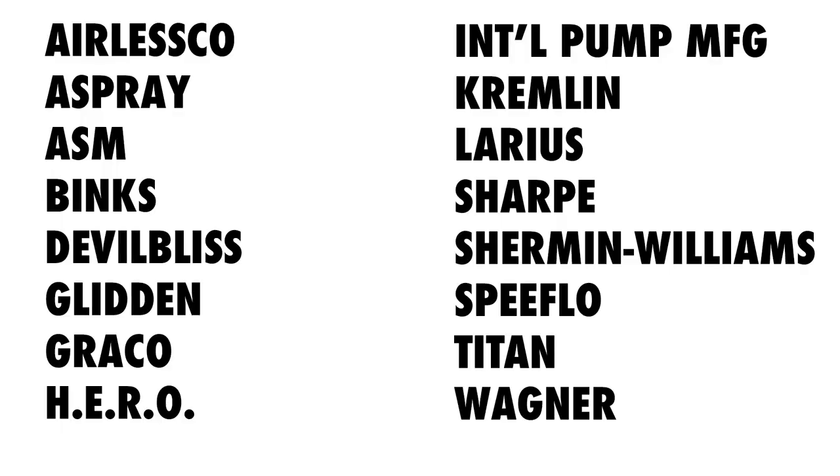Here's a list of the brands they cover: Airlessco, Am Spray, ASM, Binx, DeVilbiss, Glidden, Graco, Hero, International Pump, Kremlin, Laris, Sharp, Sherwin-Williams, Speedflow, Titan, Wagner, and Spraytech. They've really got you covered when it comes to airless spraying and HVLP spraying.